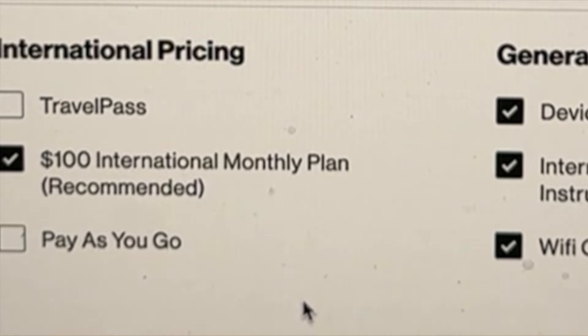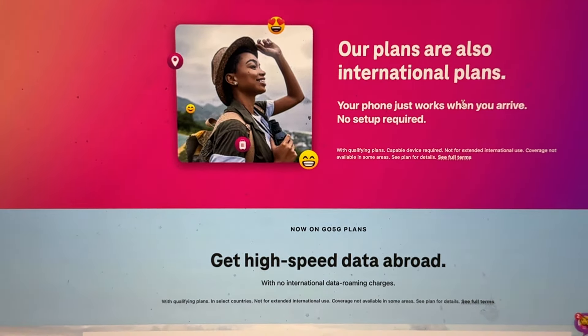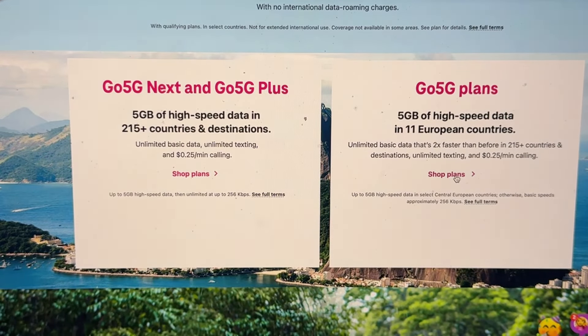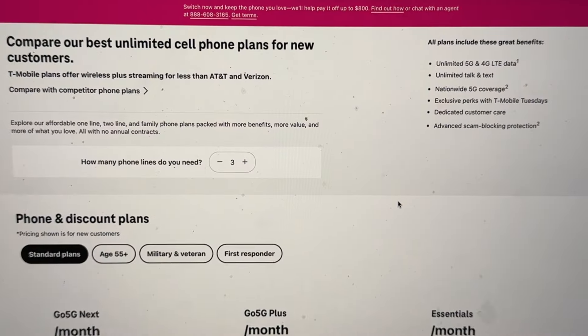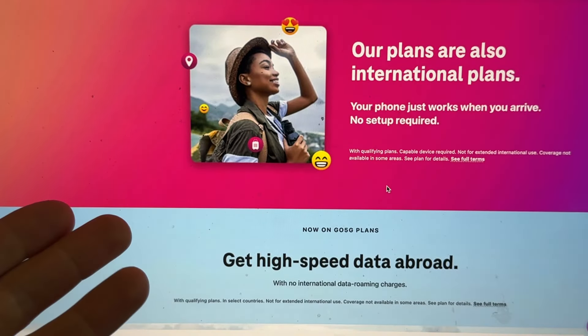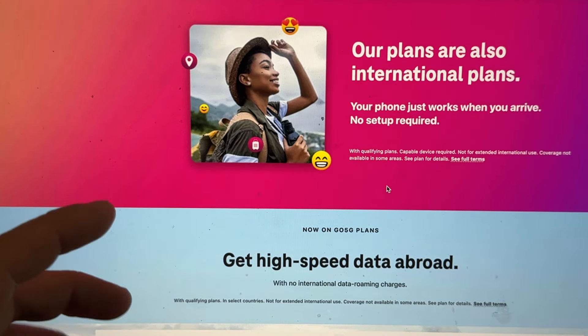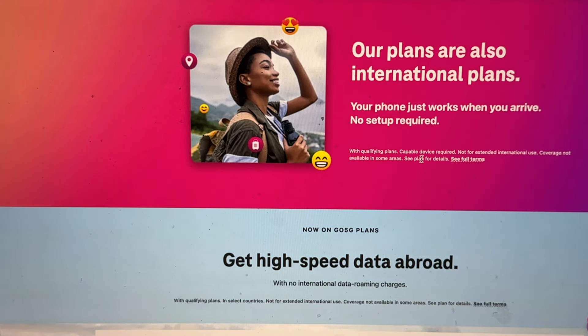For T-Mobile, it's very simple — your phone will basically just work when you arrive. You do have the option to upgrade to higher speed data plans if you want. Anyway, hope this is helpful. Stay tuned — I'm also going to do a video on travel tips and necessities, especially for airports. UK airports like Heathrow can be challenging, so I'll share tips and tricks from my last trips and follow up with more videos after my next trip. Thanks for watching — follow, subscribe, and check out my other how-to videos.